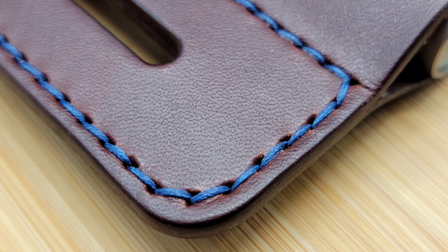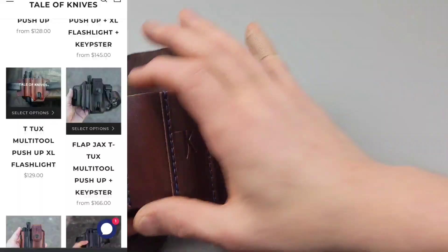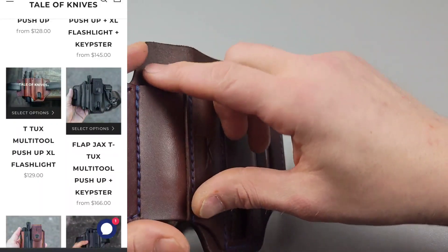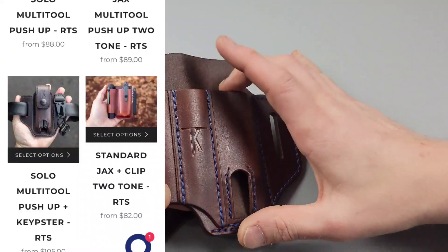With the knockoffs you just order them and they come how they come. With the real deal you get to pick exactly how you want it — the color of the leather, the color of the stitching, exactly how you want it.